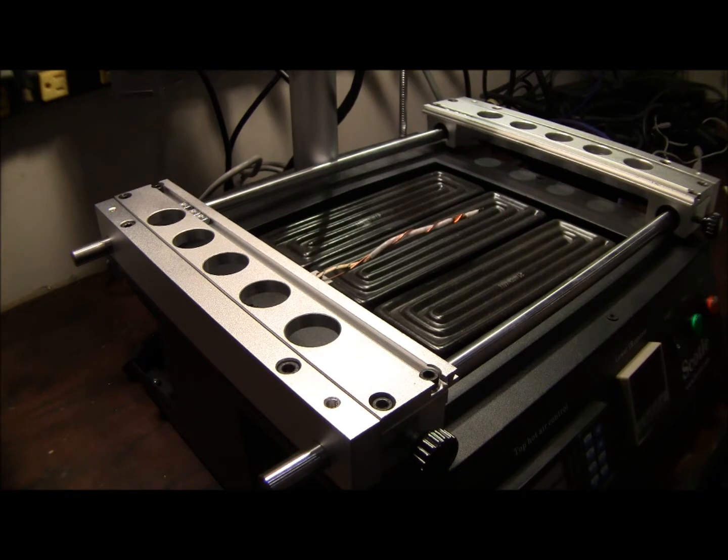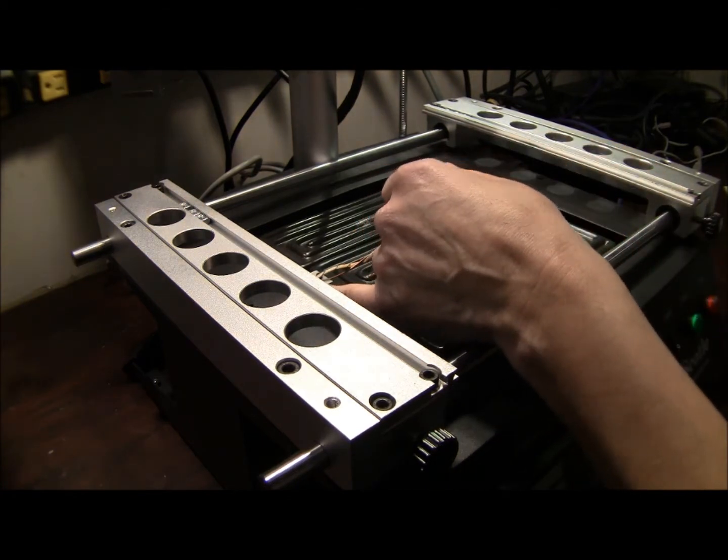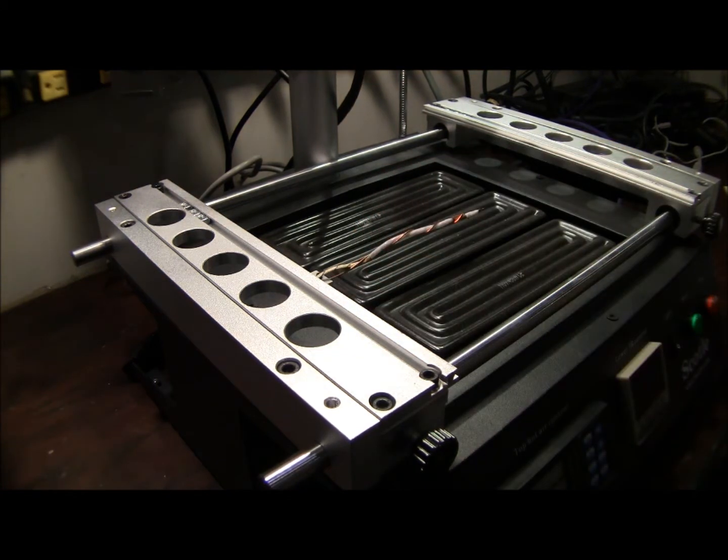Welcome to Spitfire Mods. Today we're going to be covering lower heater modifications and lower heater setup. We're going to be talking about lower heaters on rework stations, what their application is in the profiling process, and how to set them up and configure them so that you're getting the most out of them.